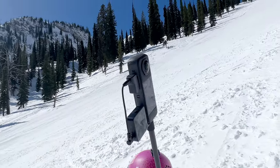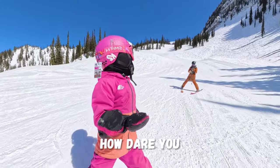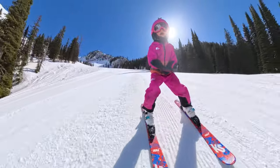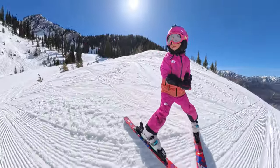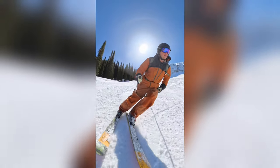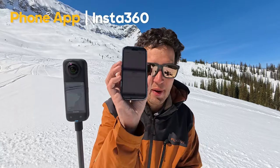You've got the X4 with the mic and you're going to go for a little run here. If you don't want to deal with any of the editing or reframing, Me mode on this camera is a great option — it effectively turns this into a single lens camera that keeps the bottom of the selfie stick in the center of the frame. As long as you're holding it in the core of your body, the camera is just going to keep you in the center of whatever you're doing and create perfect selfie content.